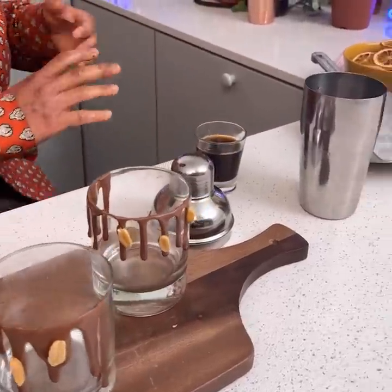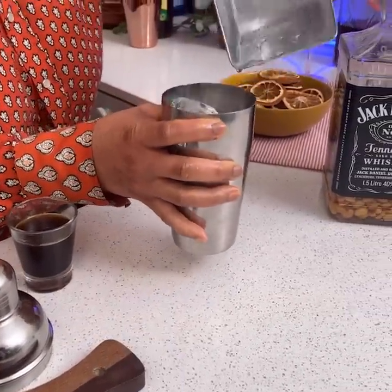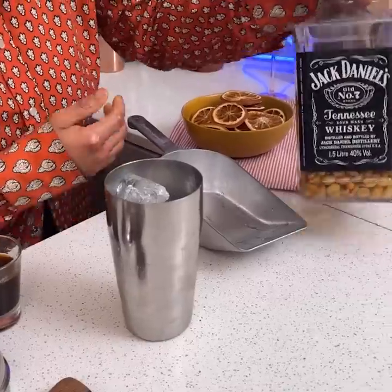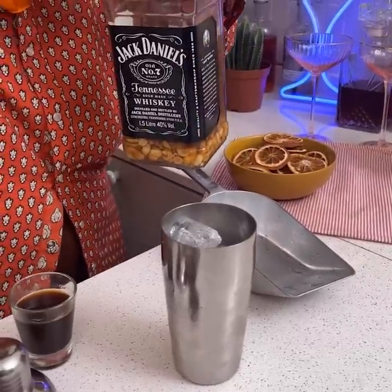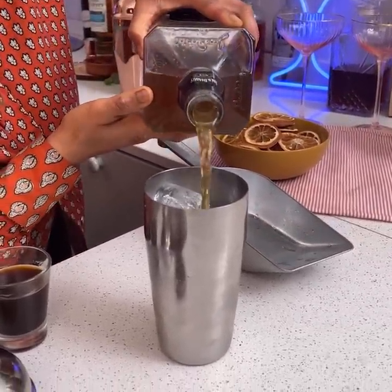Placing our last peanut right there. We're going to take some ice and put it into our shaker. Then we're going to take our Jack Daniels — we've already had one prepared and sitting for a week infused — and we're just going to pour it right in.